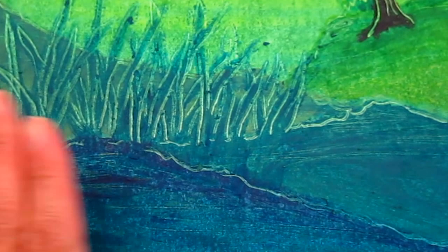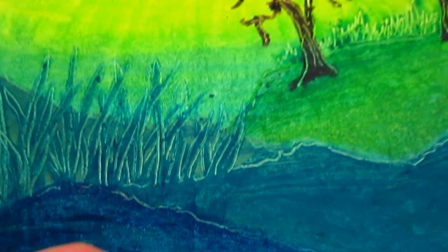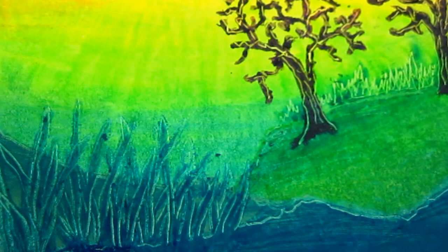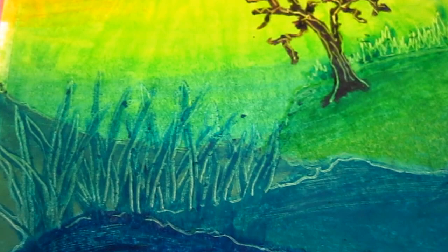So the process: I first put the background layer of dark green, light green, and yellow — a very simple three-color base. By itself it's not bad, but it's only color. It's not fun enough yet. I want to do some more things with it.